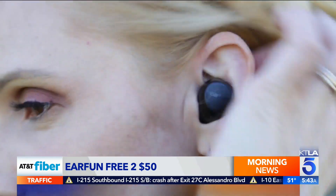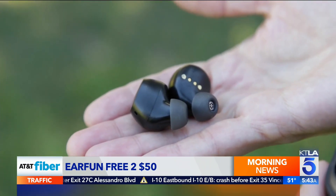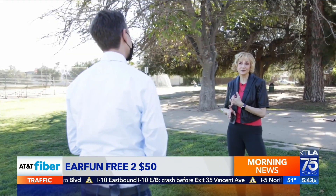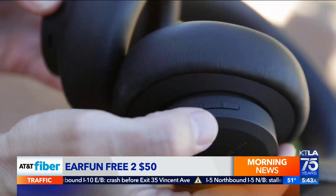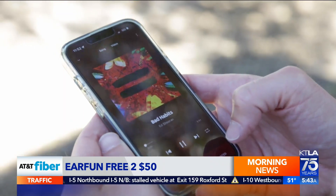For earbuds, the EarFun Free 2 are her budget pick for about $50. There's nothing fancy or fussy, no app to mess around with. Out of the box, they sound good — connect them and they work. The battery lasts about seven hours and they're water-resistant. But you probably don't want to go much cheaper than that, because between shortages of Bluetooth chips, supply chain issues, and increasing shipping costs, companies can't keep things inexpensive without quality suffering.